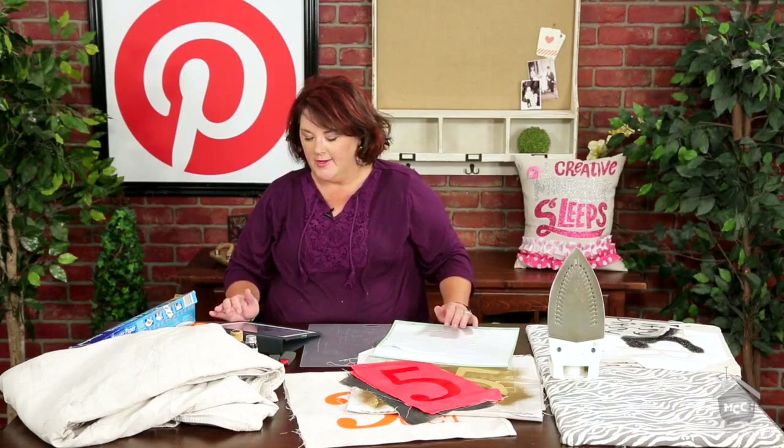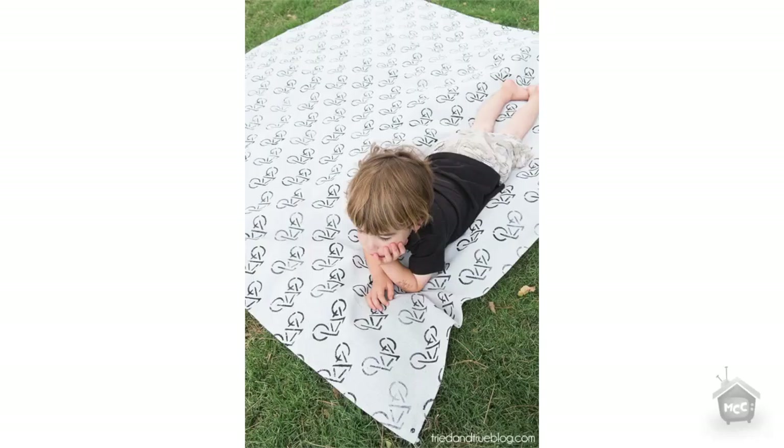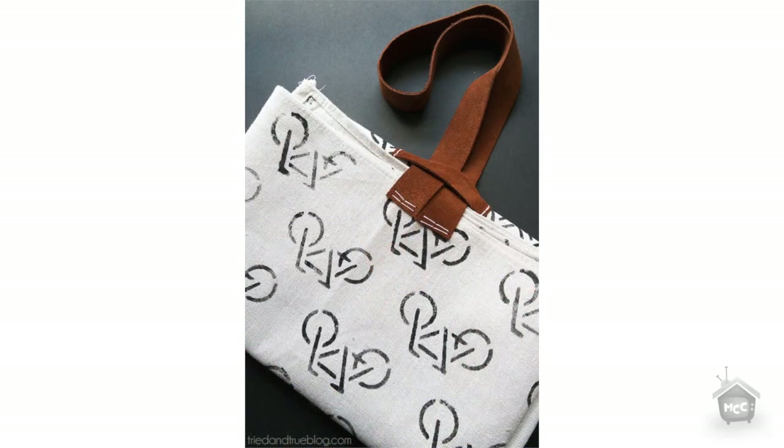My favorite pin that I'm going to feature — this one tops them all for me. It's from triedandtrueblog.com. She made this adorable picnic blanket out of a drop cloth, and to top it off, not only did she stencil cute bicycles all over it, but the next pin shows you this cute handle she made. So when you fold it up, you can just strap it together and carry it. So cute — I'm so going to knock this one off.